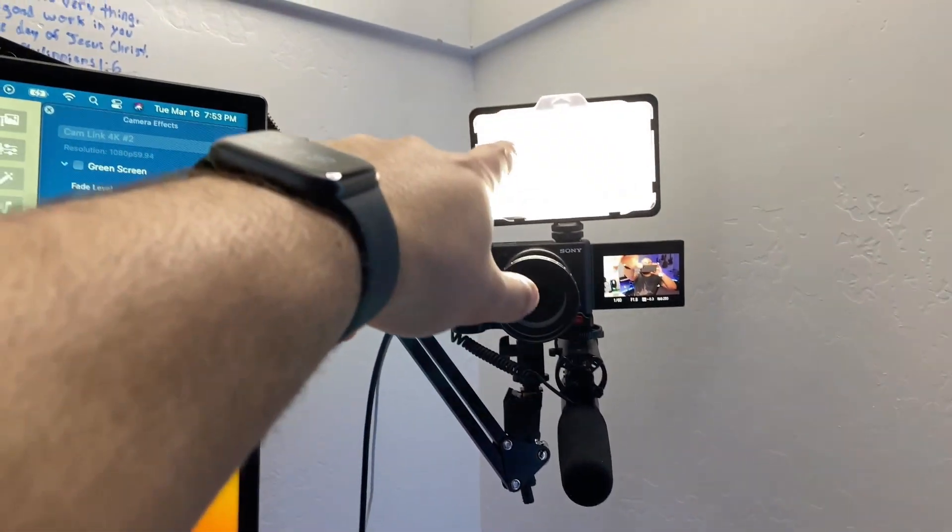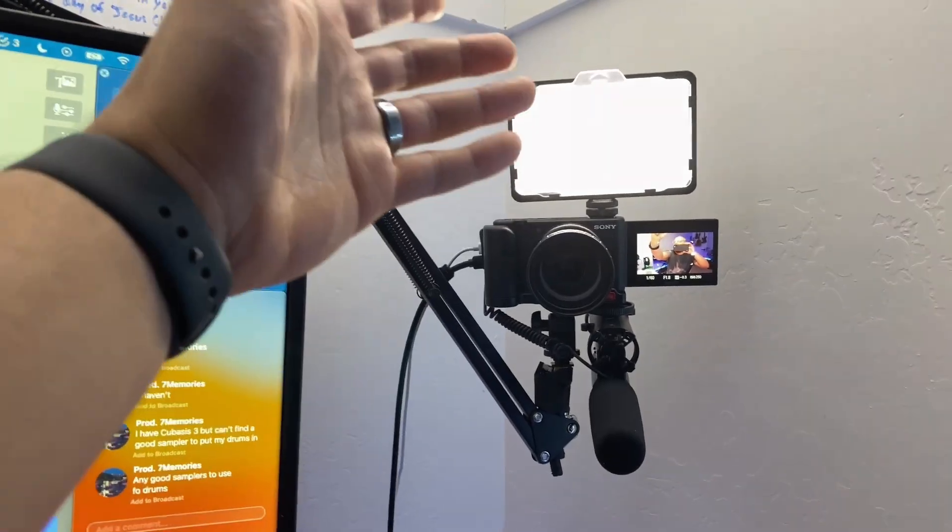Up here is just a basic key light — I don't remember the brand name. By the way, everything you see in this video is listed down in the description. Yes, they are affiliate links, so if you purchase something through the link I do get a small kickback — that helps out the channel. It doesn't cost you anything extra, so check out the links if you want any of this gear.